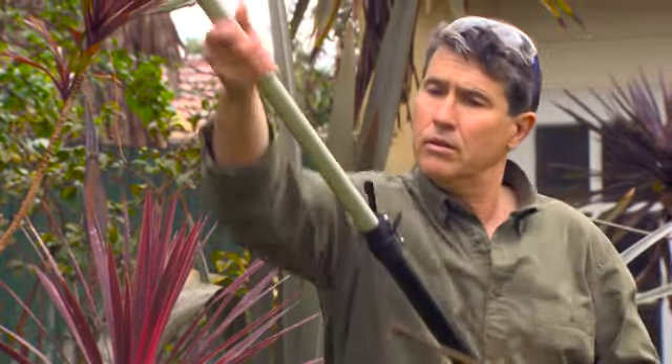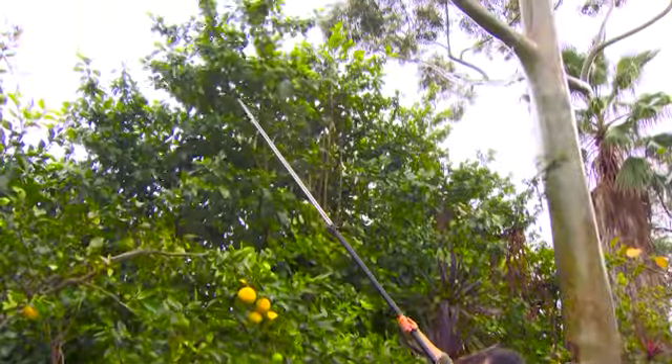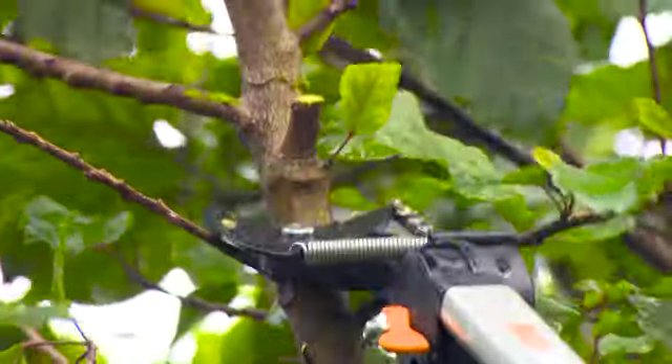The Telescopic Tree Pruner from Fiskars, with its patented internal mechanism, is a sleek and immensely useful tool. Reaching a massive 5.5 metres, it gives you a huge range for cutting. Its high-quality steel blade can slice through branches up to a whopping 32 millimetres.